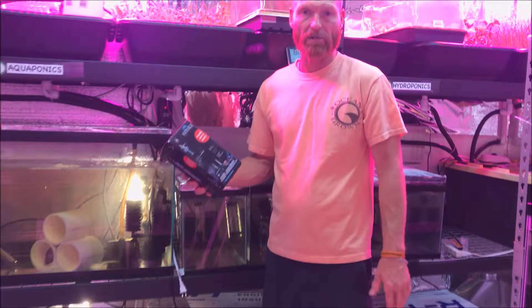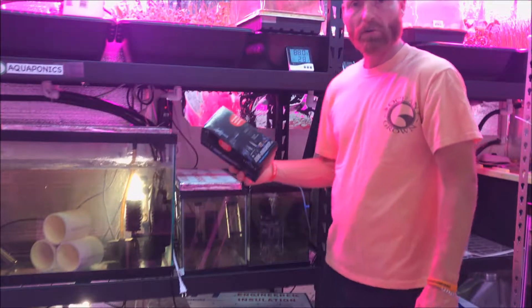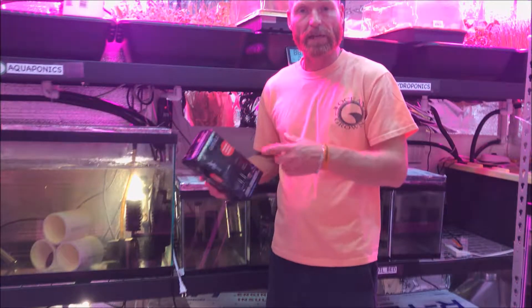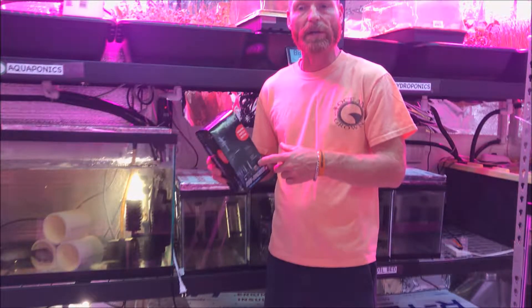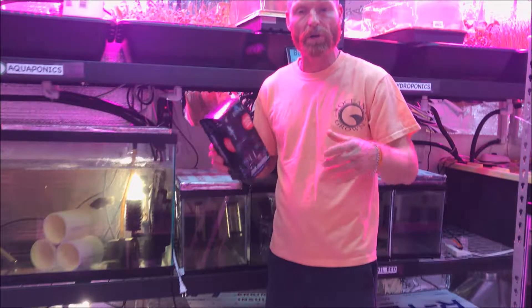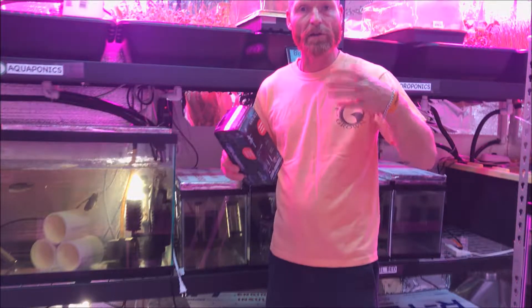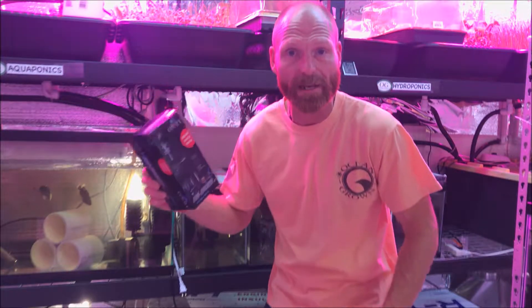We're going to get going right now. We're going to do an unboxing and a setup of it. We're going to do a stripping of a mother's mouth and also put the eggs in there, start tumbling them, show you the proper amount of air to get in there, how to tumble them, and all that type of stuff. So let's get rocking — or tumbling.